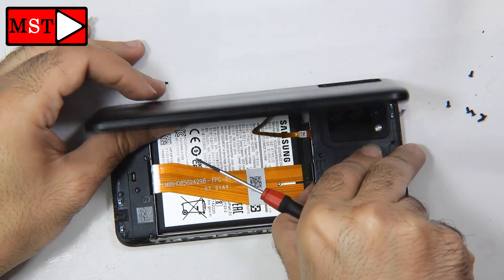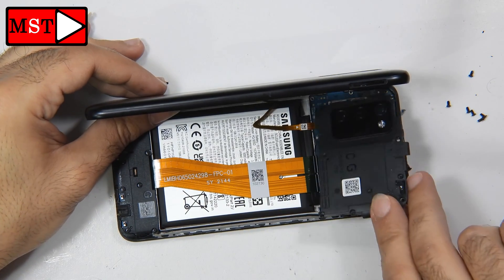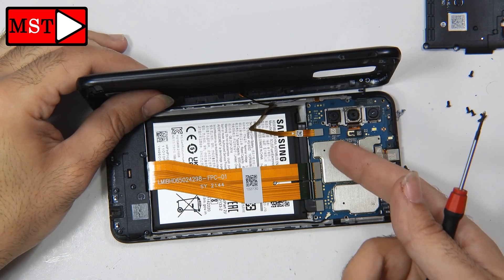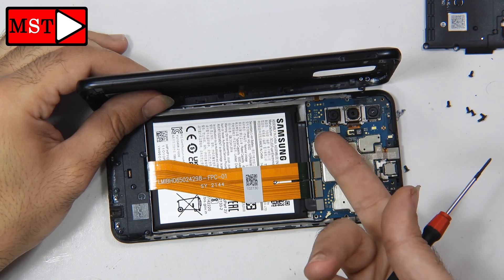Remove all the screws, then we are going to remove the shield — you can remove it from the side. Now we are going to unplug the battery first, and after that unplug the fingerprint sensor.